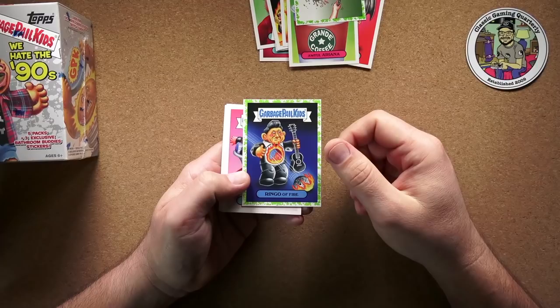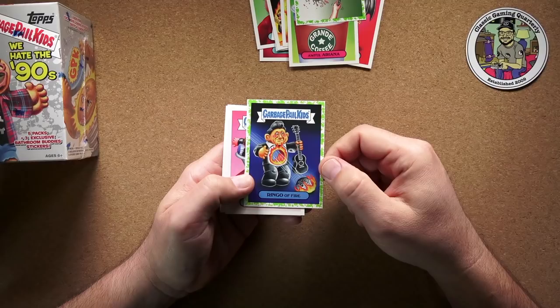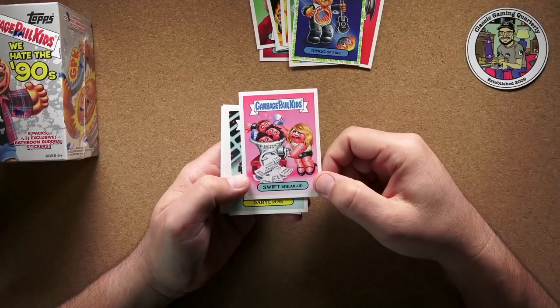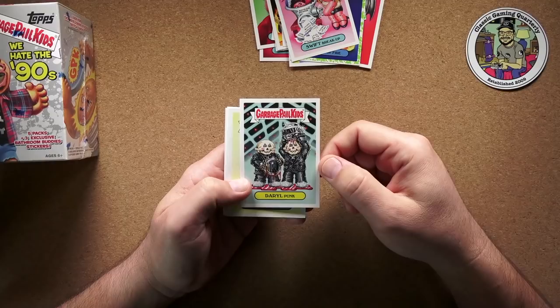And Ringo of Fire — obviously that's Johnny Cash, who has had a meteorite go through him. That's a pretty cool card. Swift Breakup — oh, look at that: Ex-boyfriend Grinder. Obviously that's Taylor Swift. I'm doing better than I thought I would with these.